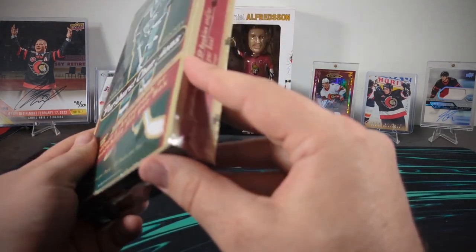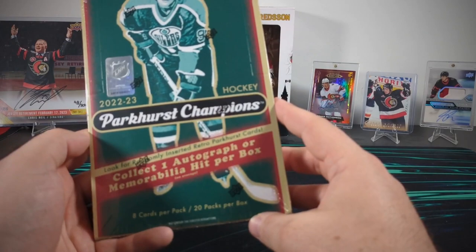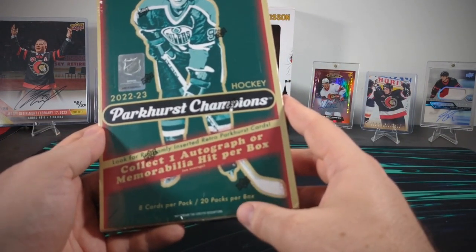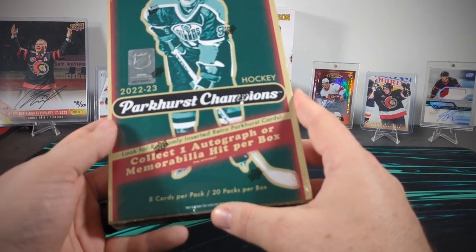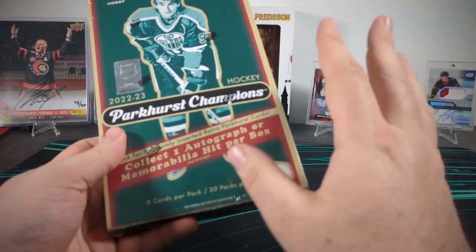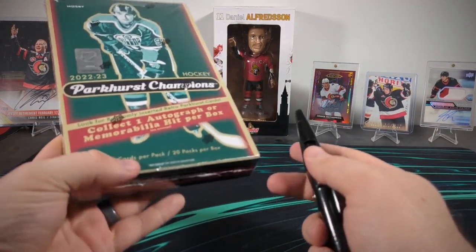I'm having trouble getting excited about this set. This was a new one to the roster this year, obviously just trying to get more sets available for 23-24 to kind of milk that Conor Bedard money. What's inside here is vintage style Parkhurst cards of modern players — 22-23 players — which maybe for some is interesting, but for me I'm not sure I care too much. There is one thing drawing me though: there are actually some Wayne Gretzky autos in this product, which would be super cool. I don't have any in my collection and I'd love to find one. So here I am with finally a reason to open this box.